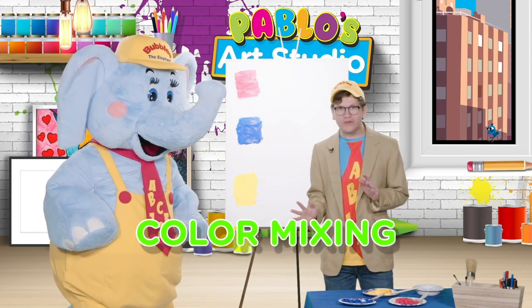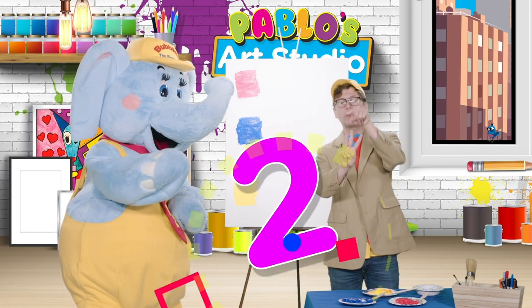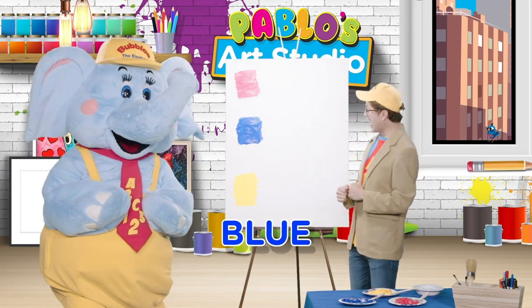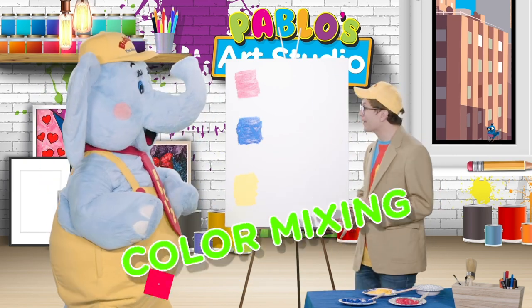So for our color mixing we'll be using three different colors! One, two, three! And those colors are red, blue, and yellow! So let's start our color mixing!